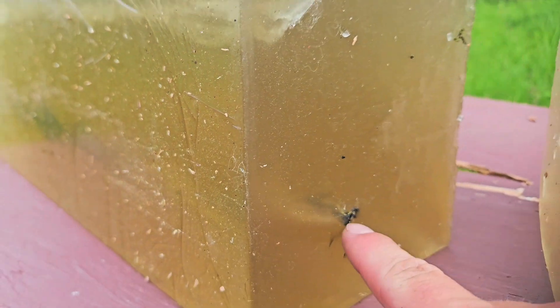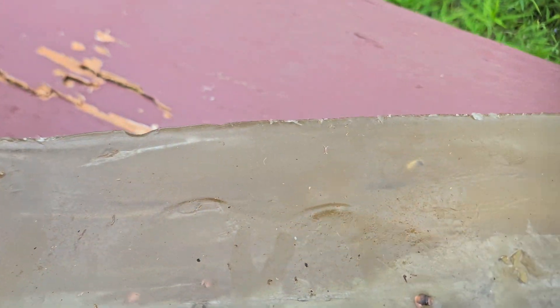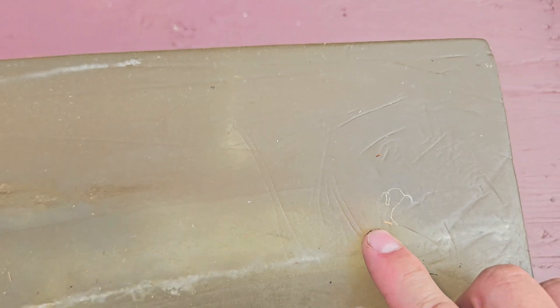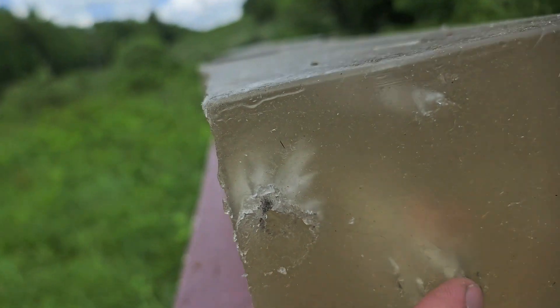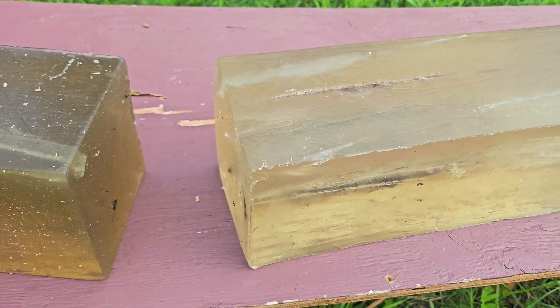It came out of this block here. Actually, the bullet's right in there. It's kind of hidden in the other wound channel so I can't really see the expansion, but I'll get home and pull it out. It looks like it did pretty good, almost at the end of the block. You can just see the little three petals in there. We'll take this home, dig it out, and we'll see how it actually did.